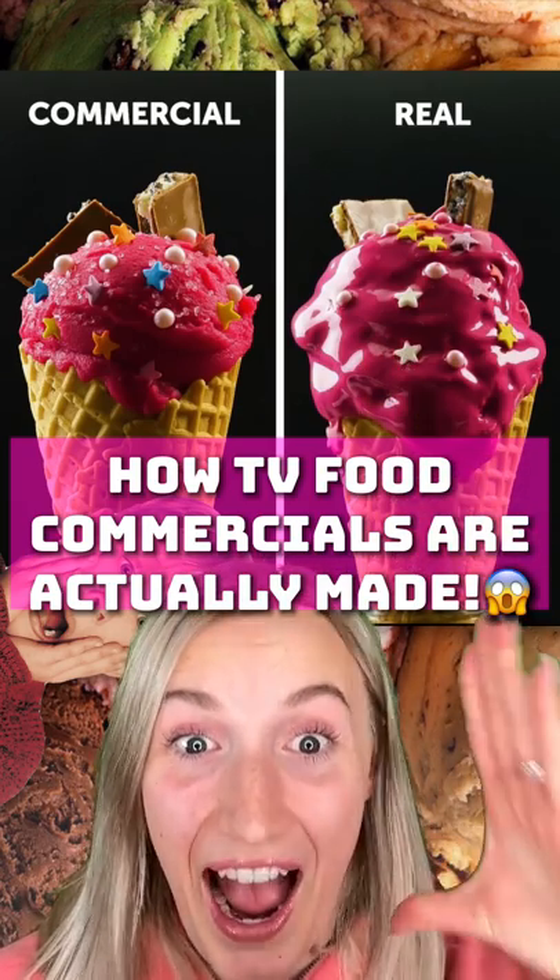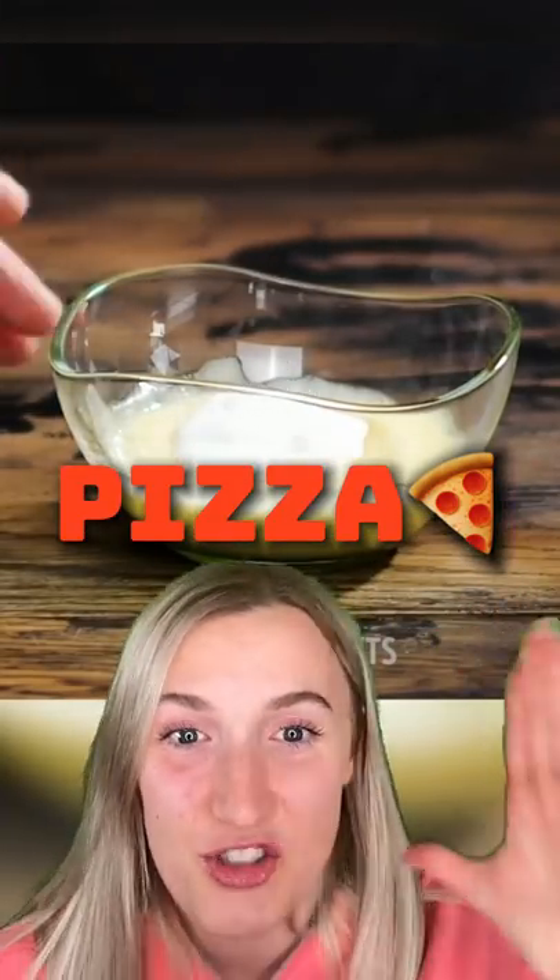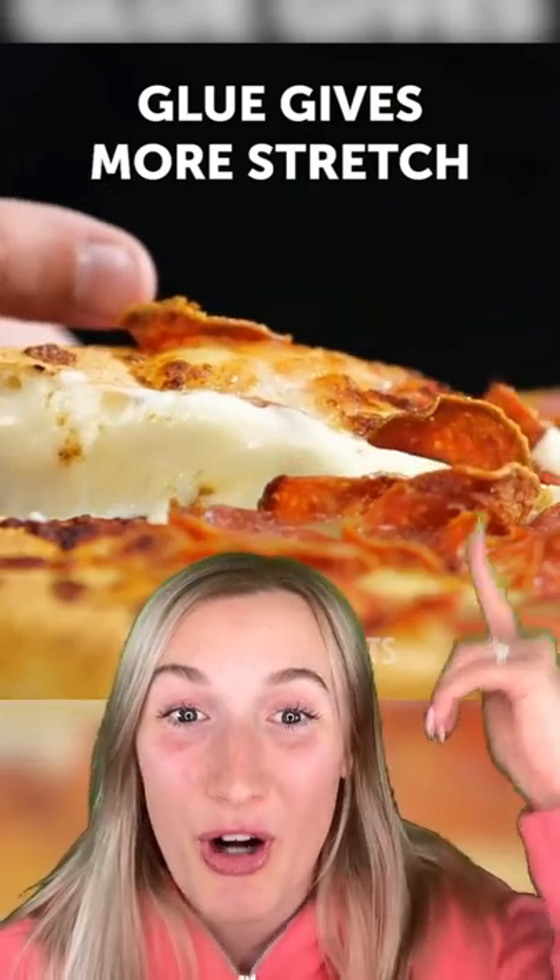Here's how TV food commercials are actually made. Number one: mixing mozzarella with glue gives you that stringy cheesy pizza. Brushing this along the edge of the pizza allows for a stringier, cheesier pull. On top of that, there's cardboard underneath it to support it and allow for a better pull.